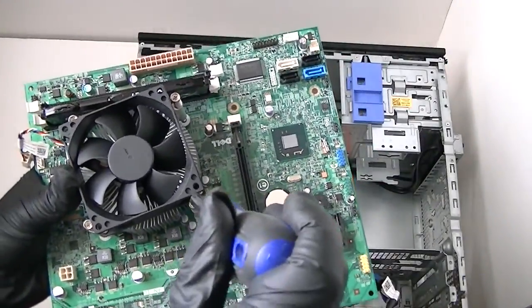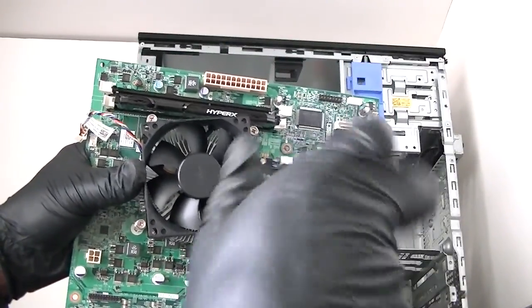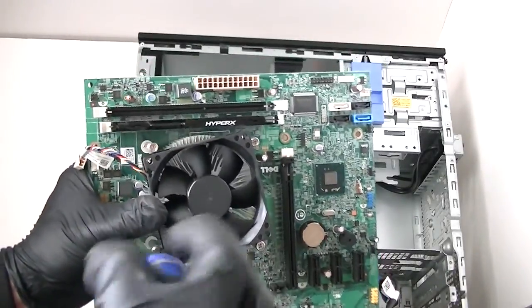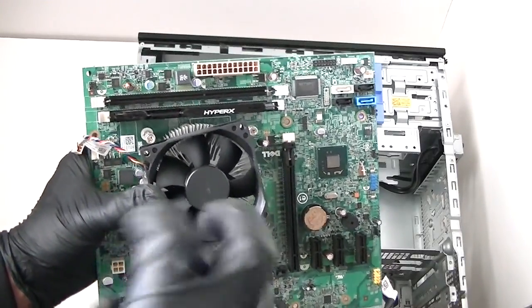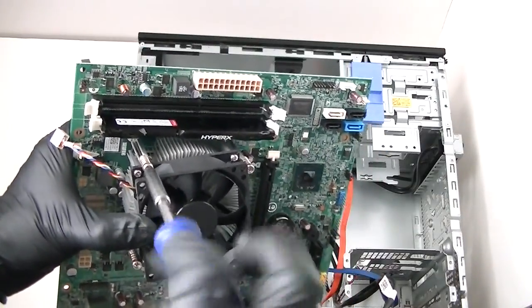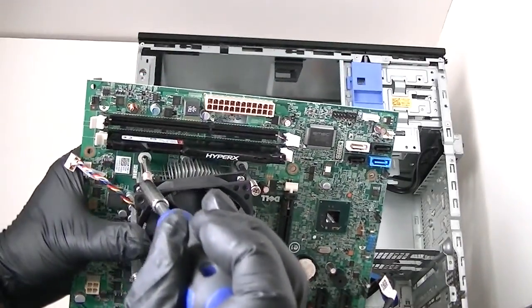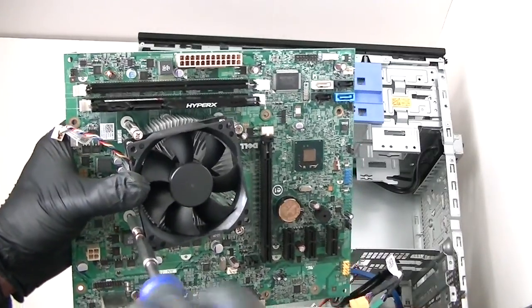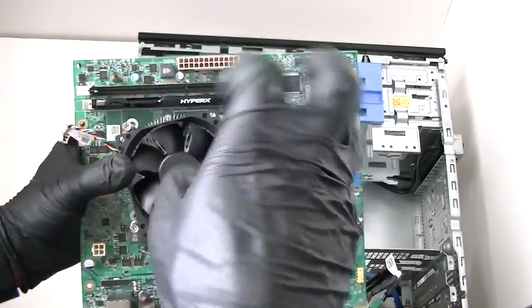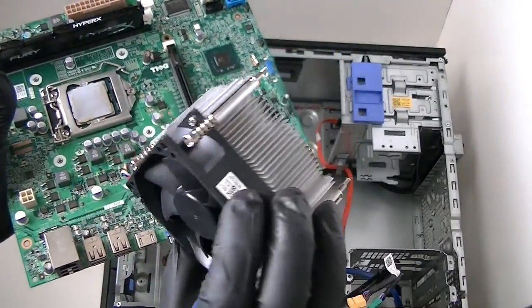Make sure you guys wear latex gloves — I recommend it so you don't get cut. You can get them at any hardware store, grocery store, or pharmacy. Doesn't matter what color they are. So I just removed the heat sink fan.